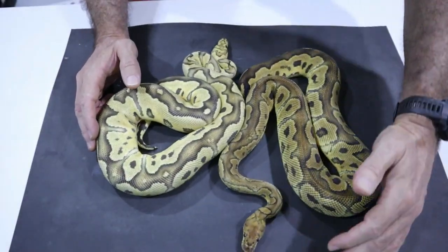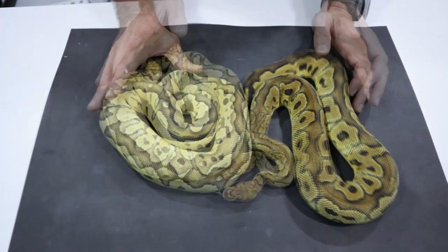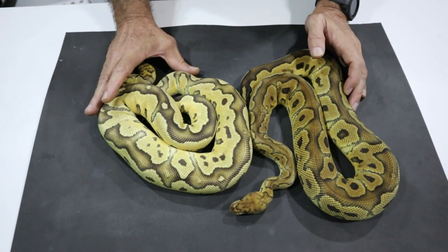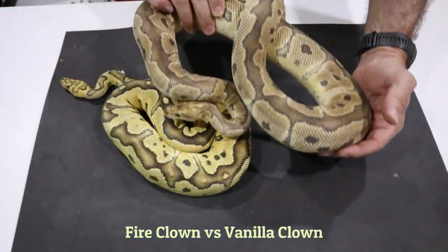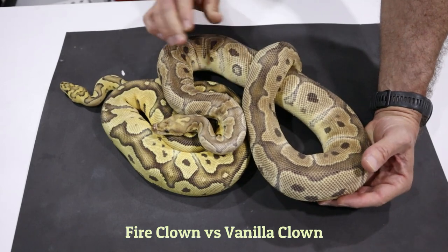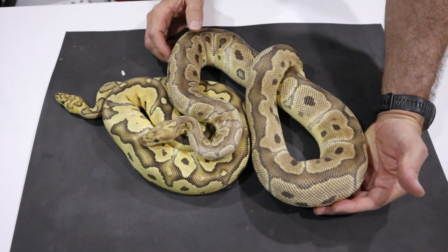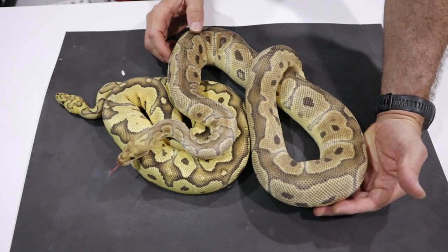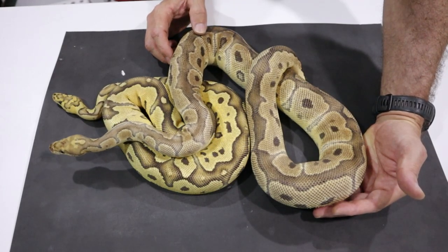So this is a straight clown and a fire clown, and you can see immediately that fire is a pattern reducer and also a colour and contrast enhancer. Fire and vanilla next to each other — a fire clown and a vanilla clown — the head stamps are quite distinct, the colour is quite distinct, and fire is the much, much stronger pattern influencer over vanilla.